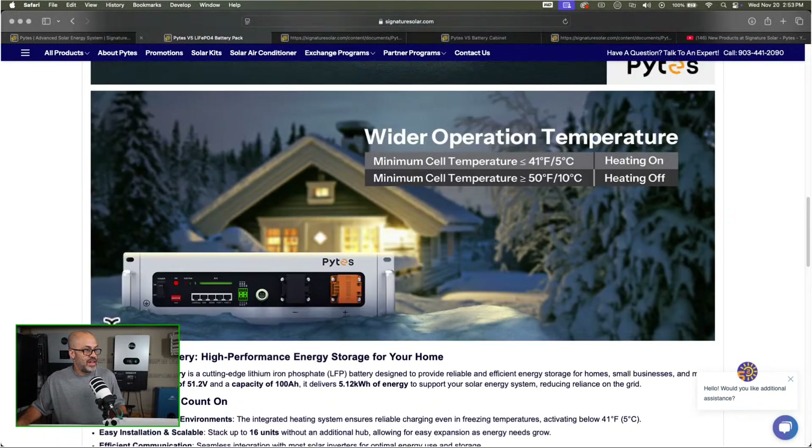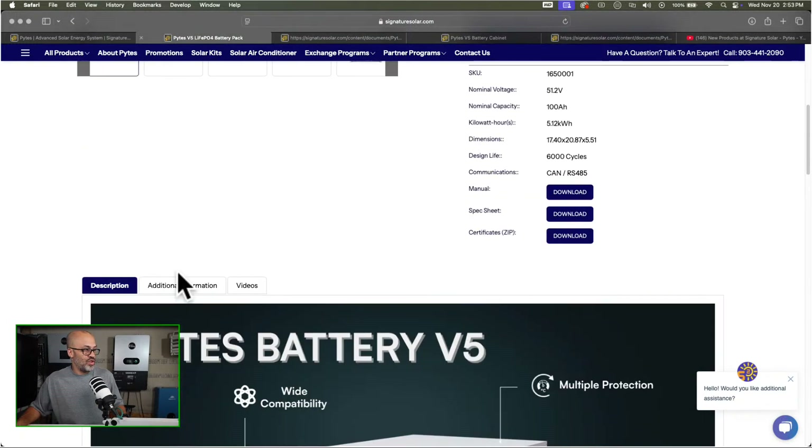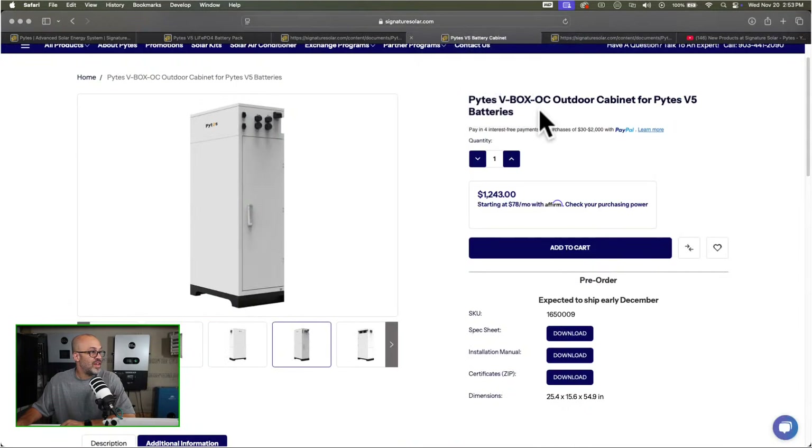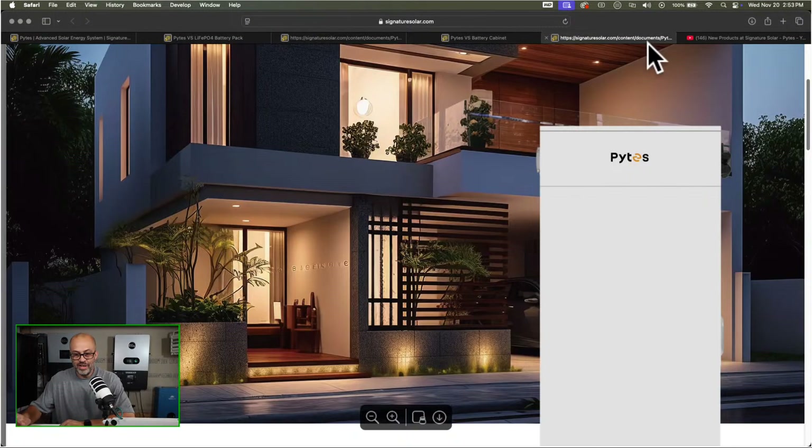Not bad — I definitely like it. Should I order some of these batteries to test out? Maybe I can get somebody else to order some and I can just install them. There may be some people that want me to install something off-grid for them. In North Carolina you can't officially install solar for anybody for money unless you're a licensed electrician, so I can help friends and family if they want to do some off-grid stuff.